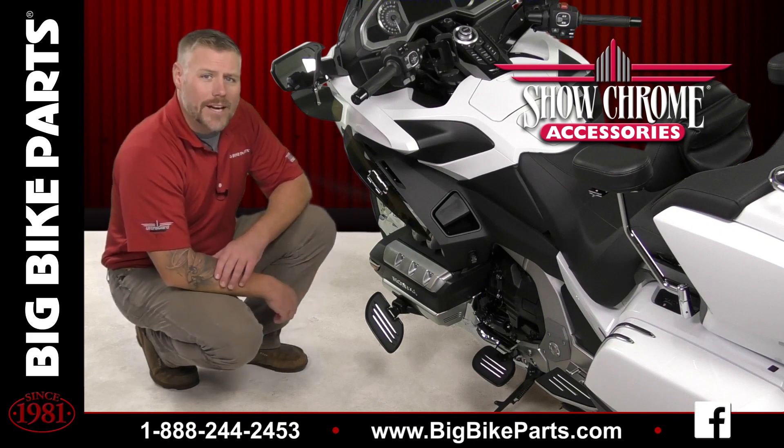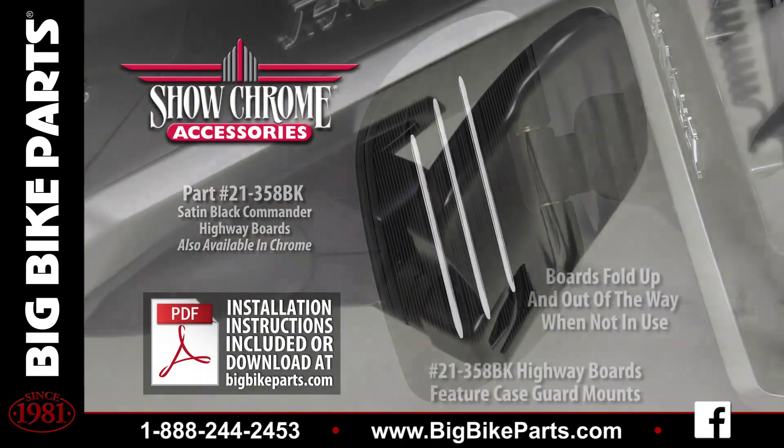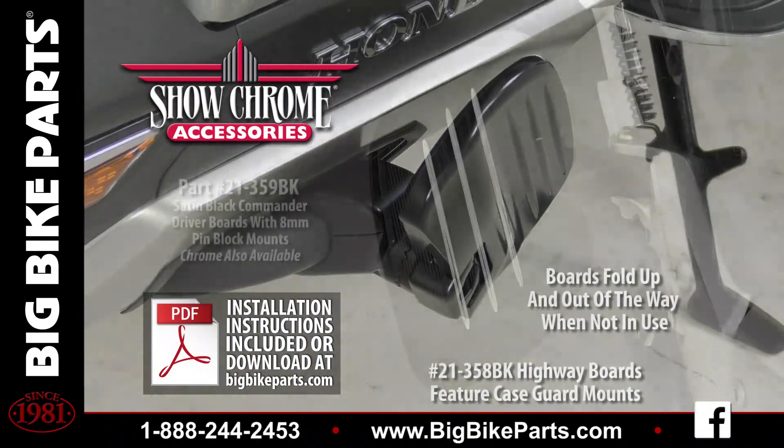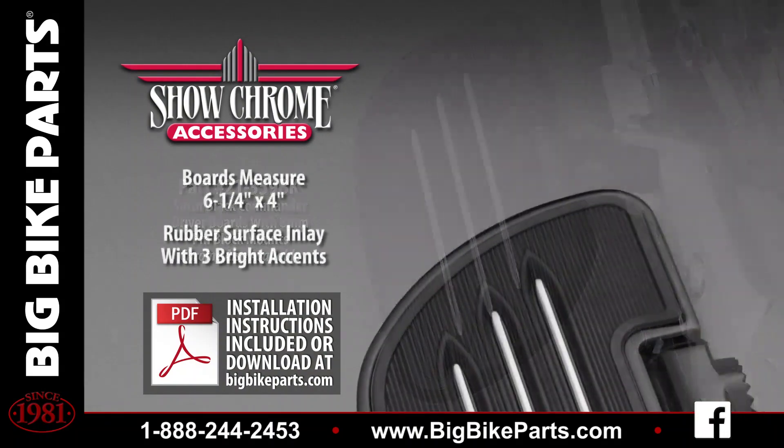This is going to be the satin black commander board, which is also available in a chrome finish. This satin black commander board is 6¼ inches long by 4 inches wide. These boards are made out of forged aluminum, which are CNC finished. These boards also feature rubber inlays with three stylish accent strips.